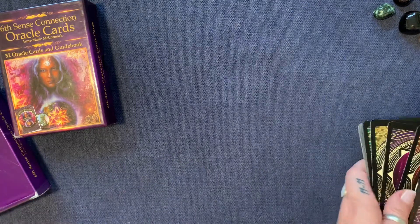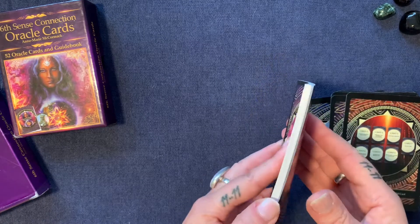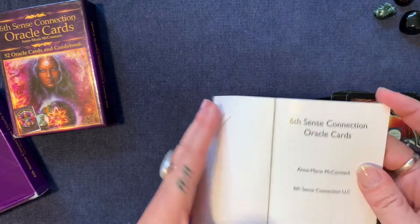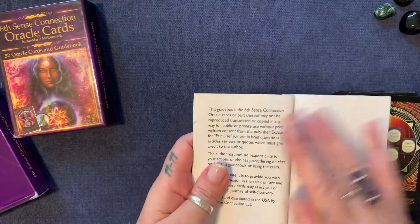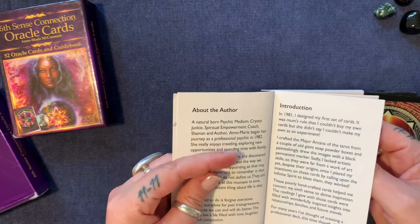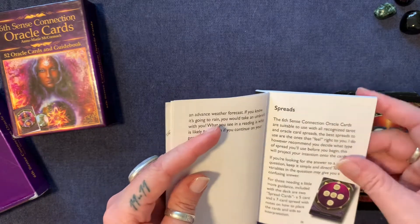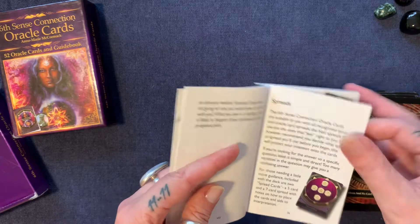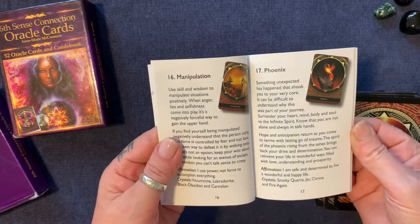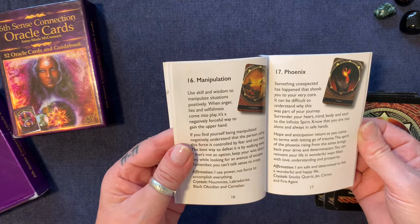The guidebook is relatively small, but it's really a nice thing to have. It's very simple — it's got a short bit about the author, how she got started, how she wants you to start. She talks about the spreads that are included, and then she goes into the cards. It's lovely, it's in colour, and it's very clear to read and understand.